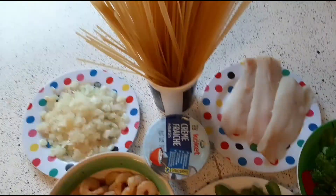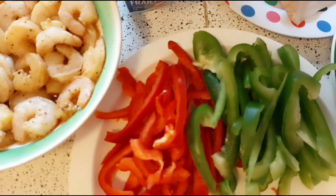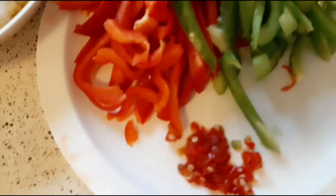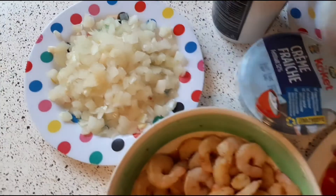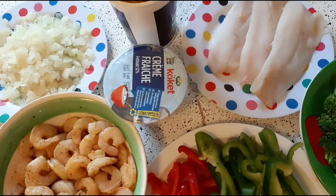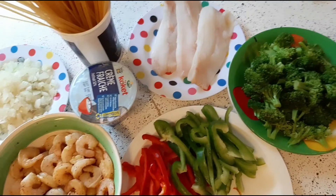I said let me bring you people along and see how I prepare my spaghetti. Here are the ingredients I'll be using: I have fish fillet, red and green bonnet pepper, half quarter of scotch bonnet pepper, shrimps, spices, and onions. We will be making everything — stay with me and cook with me!